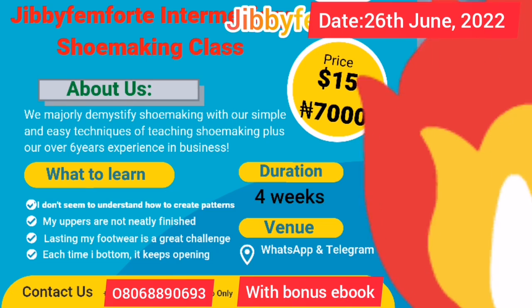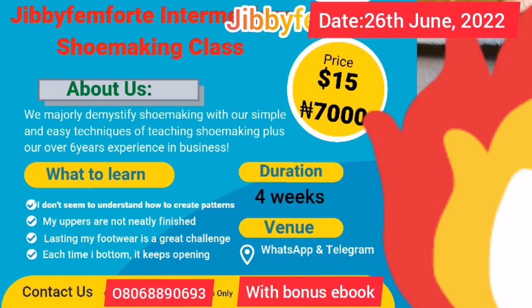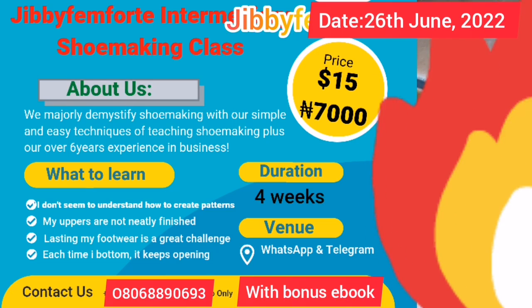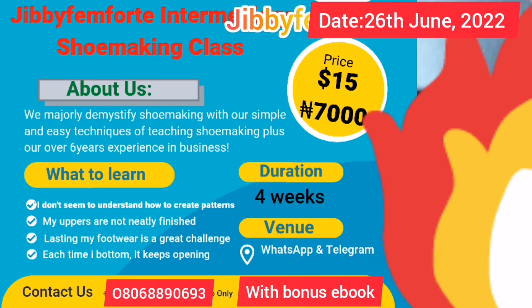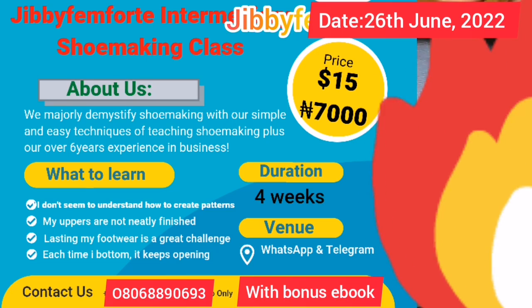Before I move into the lesson, I need to quickly remind us of this particular intermediate class. Don't forget that it's starting the 26th of June and you have free ebook bonuses.